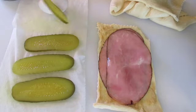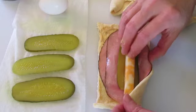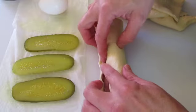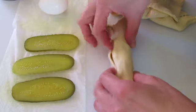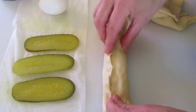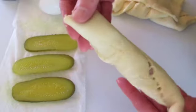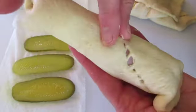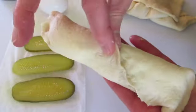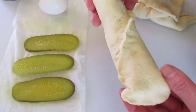Then we're going to add our sliced pickle and one of our cheese sticks, and then we're going to roll it up all the way to the end. We're going to pinch it tight together so we can keep it shut. Pinch the ends so all that cheese will stay in there when it starts baking. Pull the perforated area together and pinch it tightly — we don't want that cheese leaking out of the crescent rolls. Now this is ready for the baking sheet.